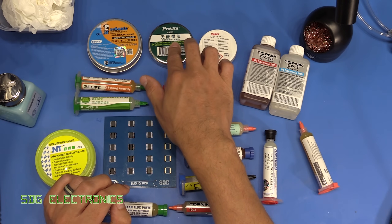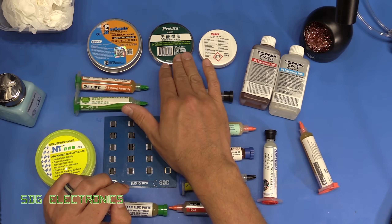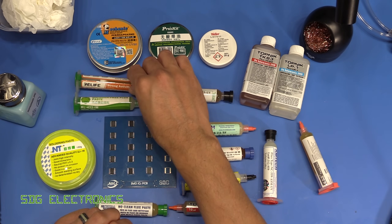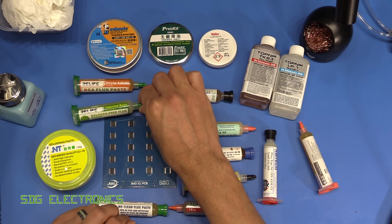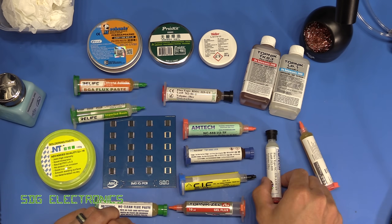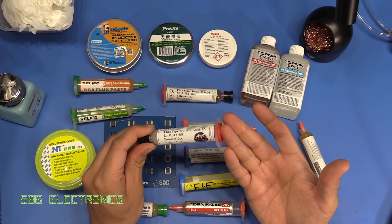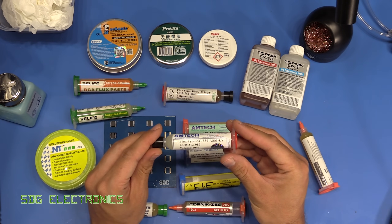The Pros Kit was particularly poor in terms of the fact that it was really messy — it was spitting everywhere. It gave an okay result, but you get it all over your fingers and everything. The Relife fluxes: the orange one wasn't great, but the green one flowed almost as well as the Sif and at much lower cost. Surprisingly, the Banggood ripoff of the Amtec flux was also very good. Certainly if you bought this you'd have no problem, and it's one of the cheaper ones — so I certainly recommend this one if you're looking for a low cost flux.